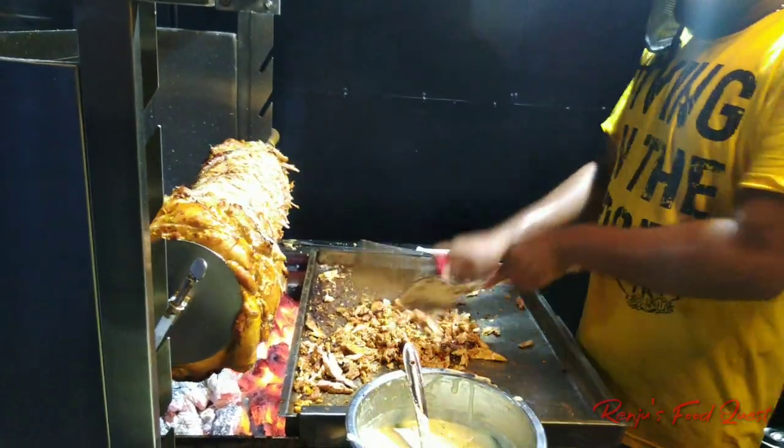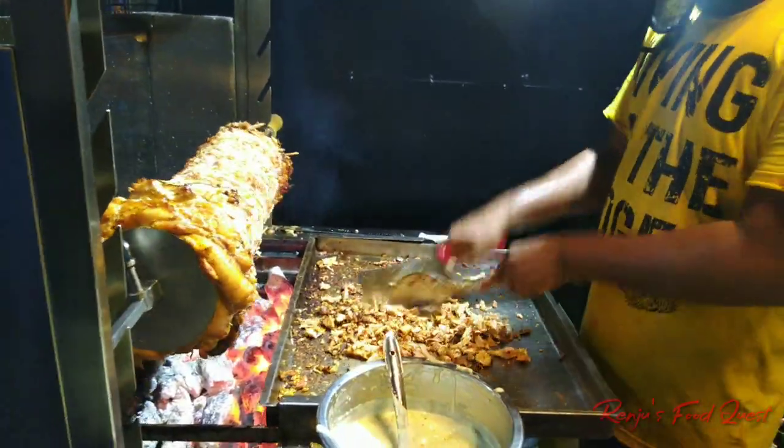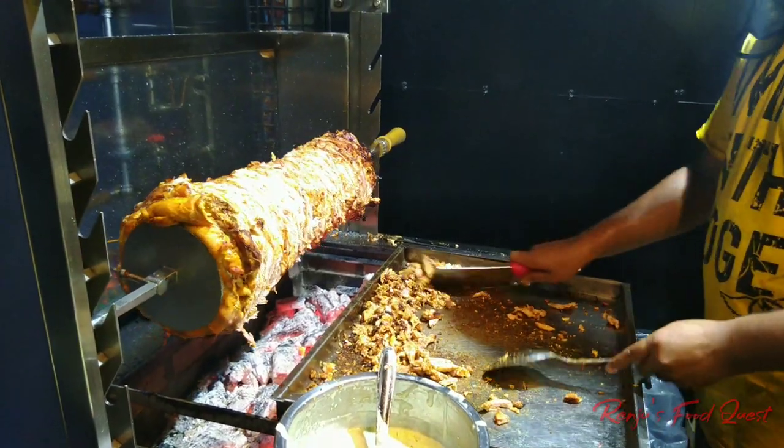I'm going to set the shawarma here. I ordered two plate shawarma. I ordered a plate shawarma in Arabic kuboos.